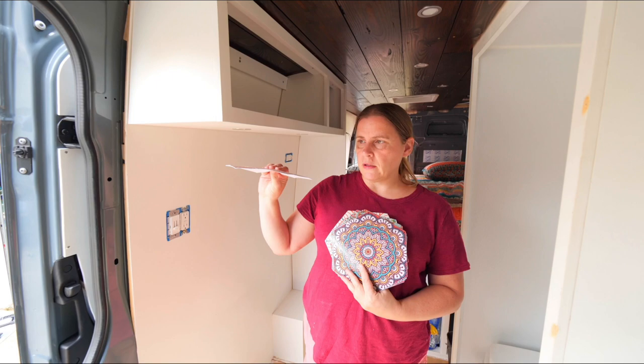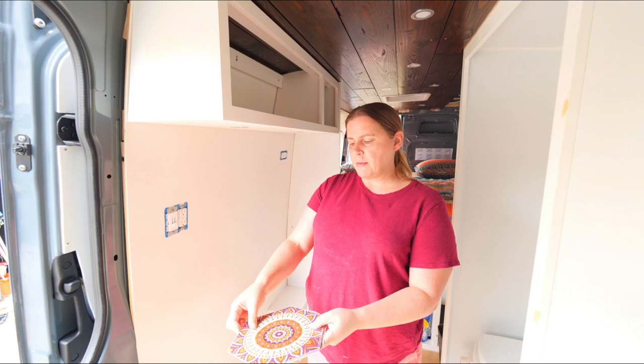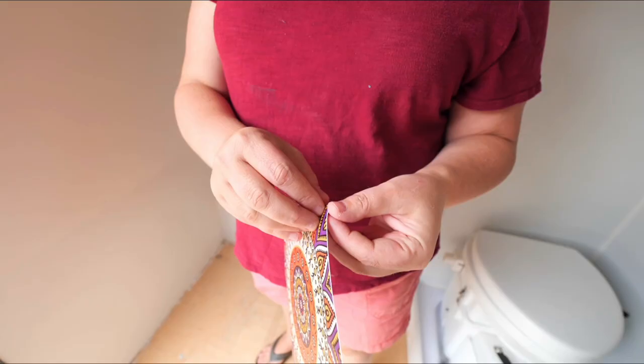They aren't real tile — they are peel and stick, so they're nice and thin and lightweight. They're not going to add a whole lot of weight, which is something we're starting to get concerned about. We definitely don't want to go over what we're allowed to have. You can tell they're kind of paper plastic, but when you put them up they still look really good. I think it's going to work out.